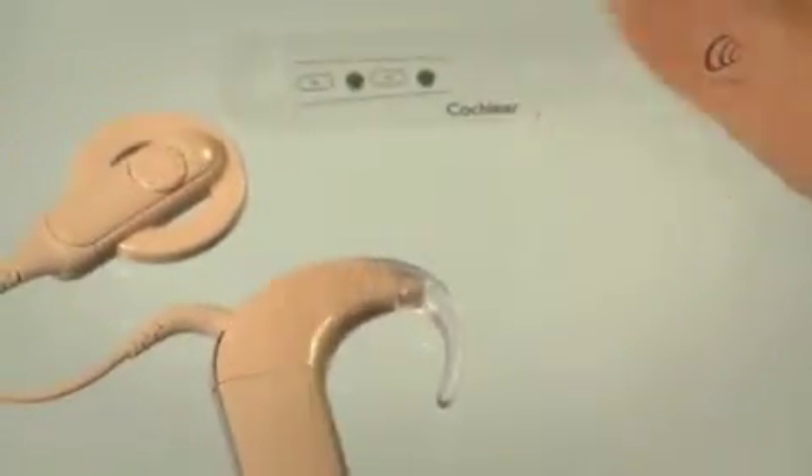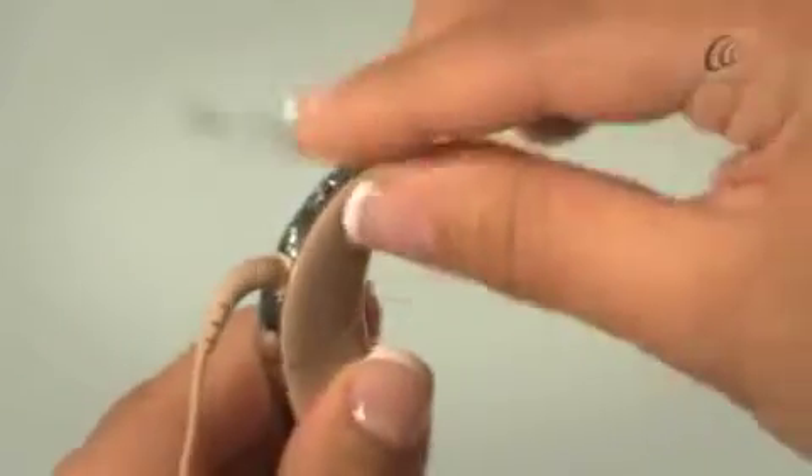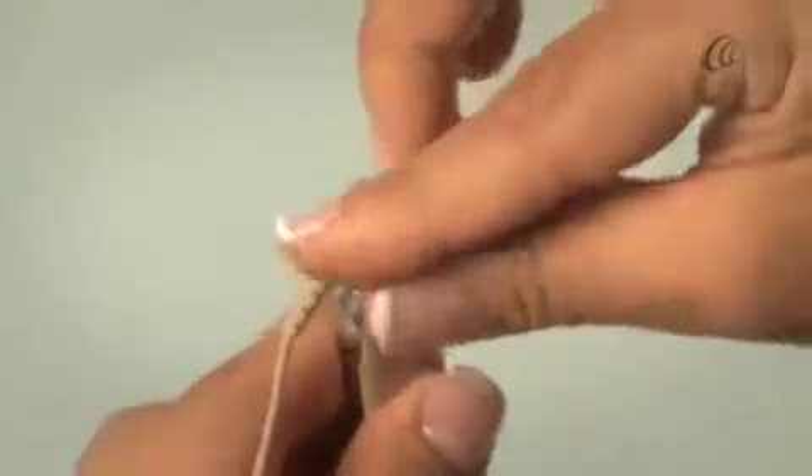Pick up your sound processor with the coil attached. Insert the top of the applicator over the earhook and the broken side through the cable.